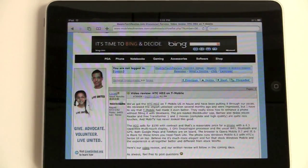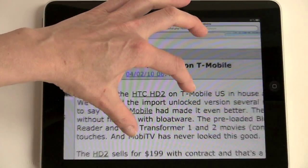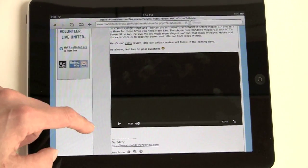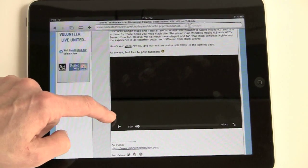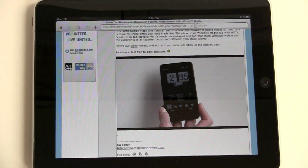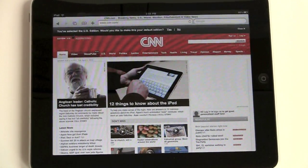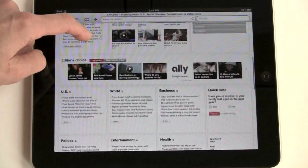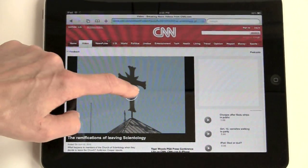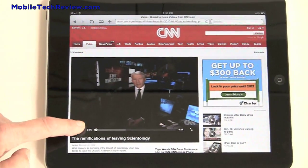Now we'll take a look at Safari. There we are on our website — you can zoom in to read across the room if you want. Here we have an embedded YouTube video in this review. Just like with the iPhone, it substitutes the mobile version of the video, so you're not looking at a broken Flash player link. That's an embedded YouTube video playing even though there's no Flash support. CNN loads very quickly, and embedded videos on CNN also work, substituting the mobile version of the video.